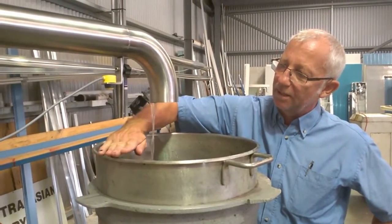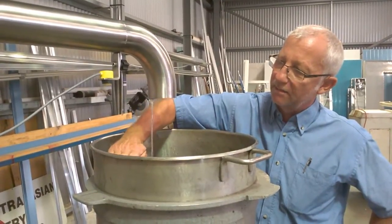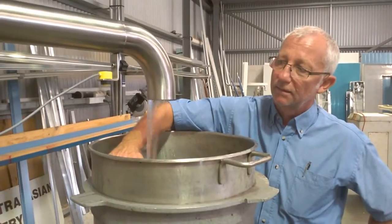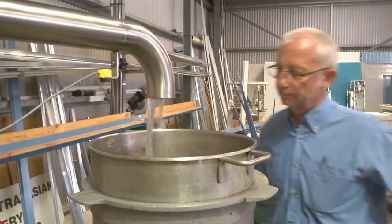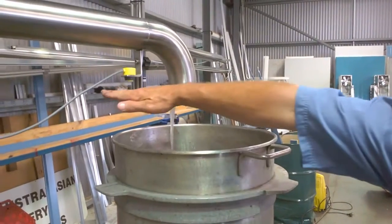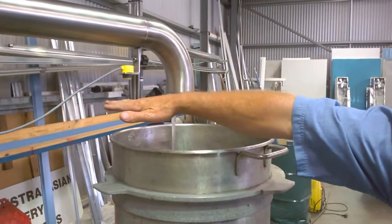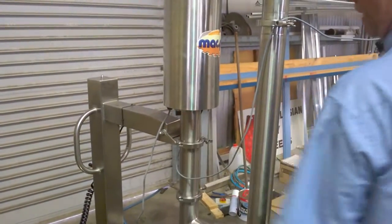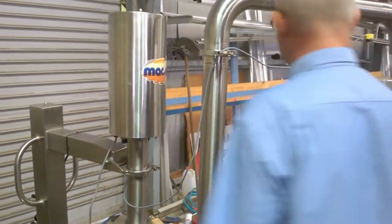As the product goes down it'll start to cycle again. Obviously it's switched off and will stay switched off until such time as you want to isolate the machine. We'll just turn it off here again, and that will stop it running.